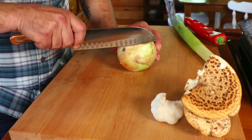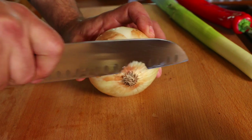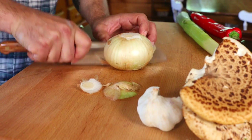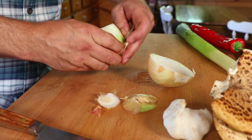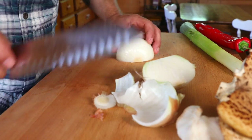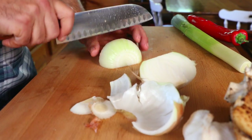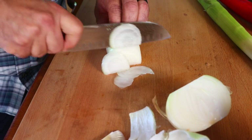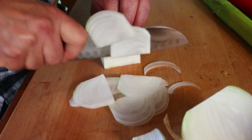This is a sweet Vidalia onion which is going to pair really nicely - the sweetness is going to bring everything together. I'm just taking the root and the tip off, then slicing it in half. Rather than doing a fine dice, I'm making a long slice - essentially a julienne of onion. Make sure to take that root tip off so it will come apart. We're going to slice it this way so all of our slices will be approximately the same size, cook the same way, and won't be too long when eating the meatloaf.